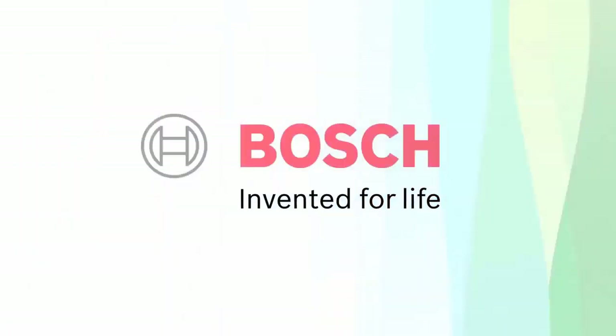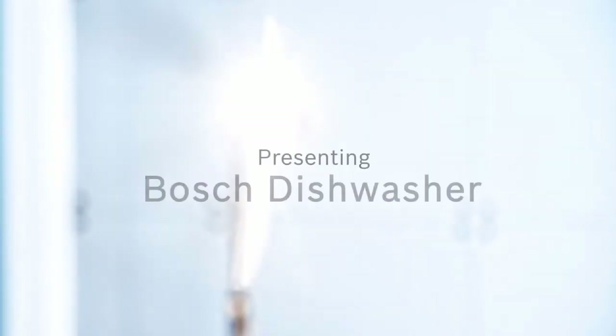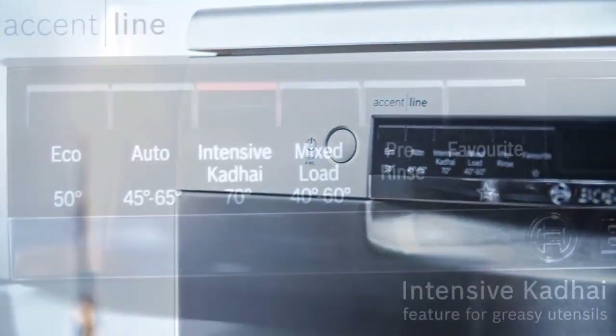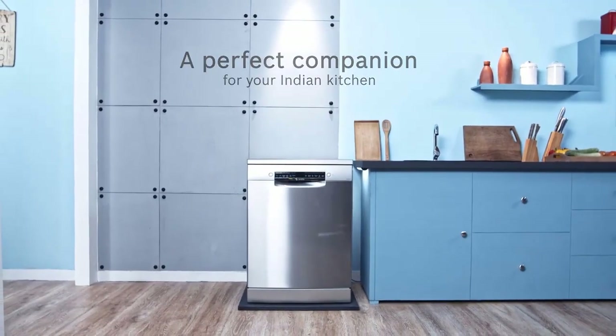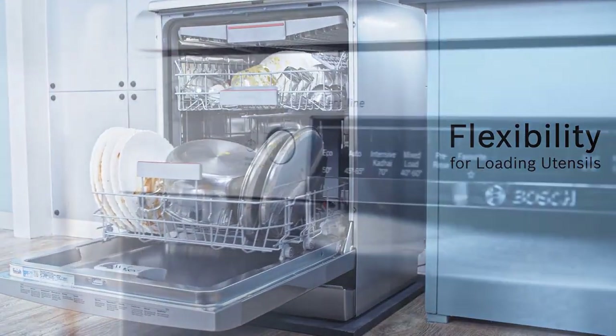Even if you never go beyond running it on the normal cycle, rest assured the dishwasher will remove nearly everything — except perhaps a little spot of dried spinach. Our test dishes are much dirtier than yours and we don't even scrape before loading. The heavy cycle destroys all stains; you will almost never find leftover food on your dishes. We are talking near perfection here.